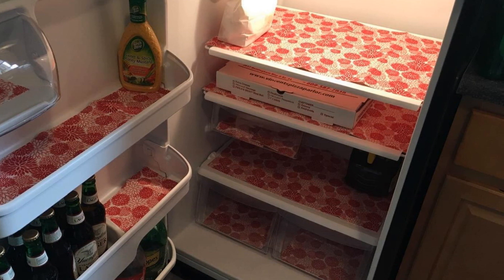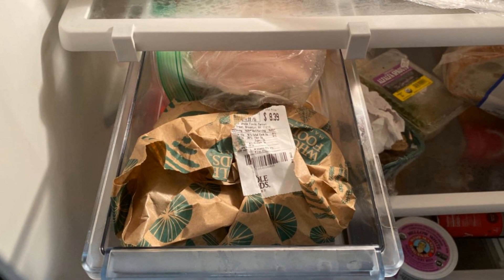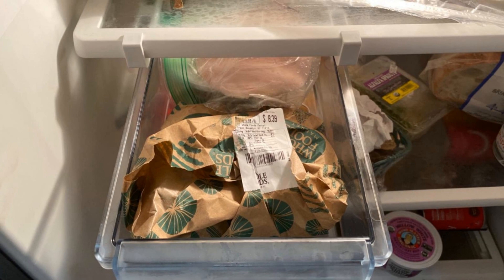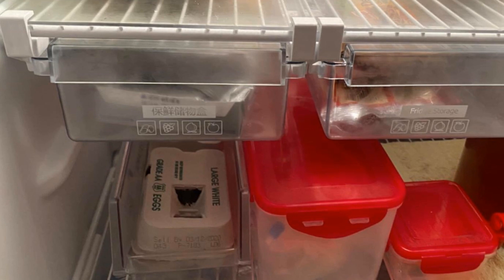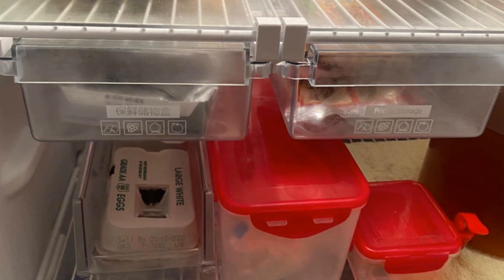Hack 4: Buy a clip-on pull-out bin. Get yourself one of those handy clip-on pull-out bins for your refrigerator so you'll have a better storage container for your fresh produce. These bins usually measure around 14 to 22 inches, so make sure to get a tape measure and check your fridge's proportions to see how large a container you can fit inside before buying.